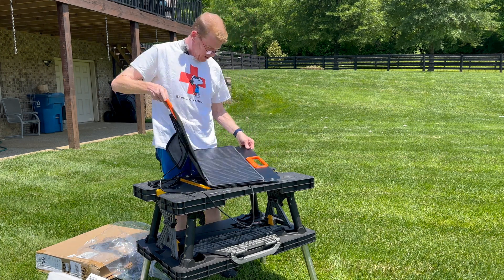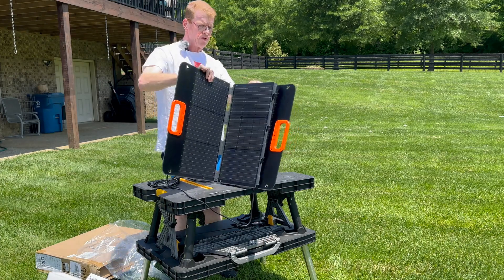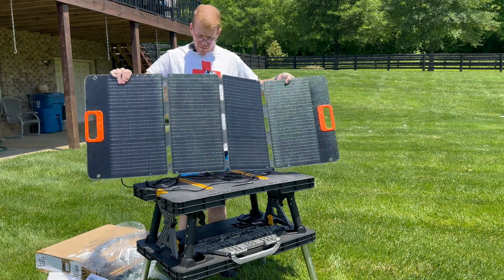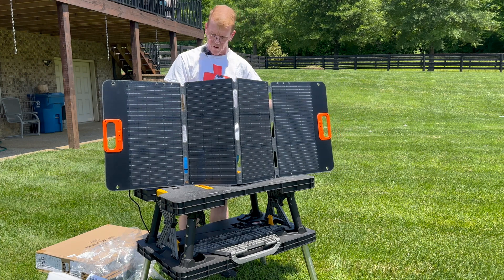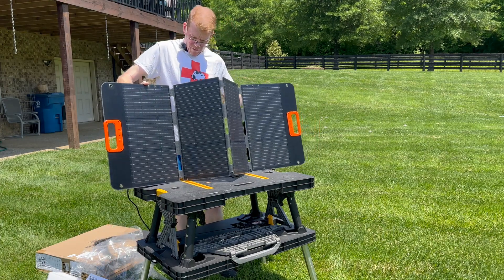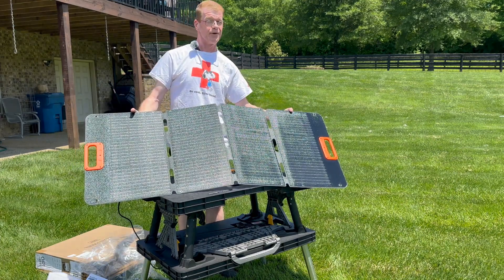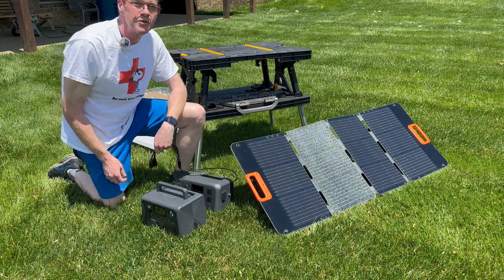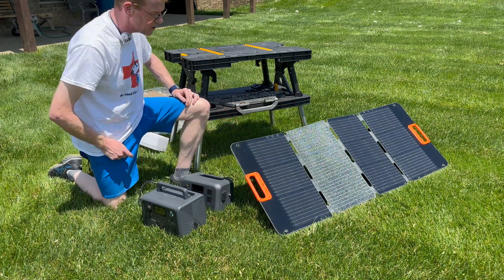Let's open it up — it is a quad fold. There are also magnets holding the leaves together, and it snaps in the middle; everything else is magnets. So that is a hundred watts there. We laid it out in the grass, being careful that there are no grass blades blocking the panels. This is a fully laminated rigid construction — this is ETFE, which is the preferred material for longevity. I really like the look of this panel.